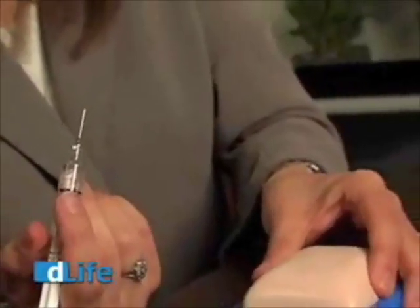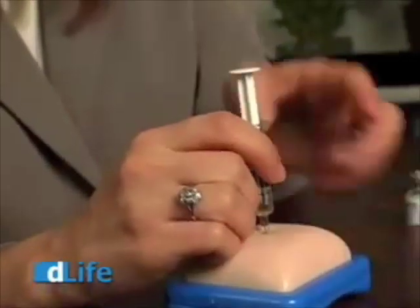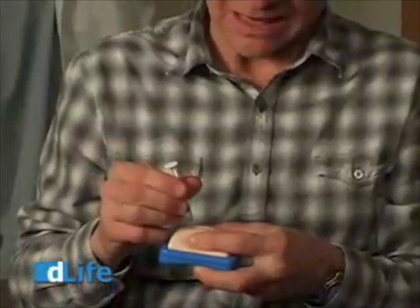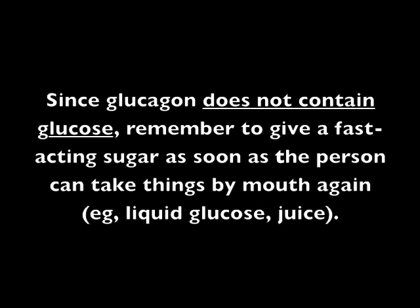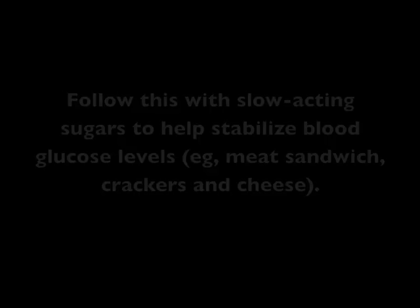Grab the skin gently like this. Insert the needle all the way down to the hub. And then inject. You'd count to three so that all of the liquid has a chance to leave the needle, and then pull out. This is approximately 10 seconds.